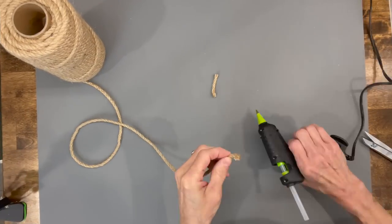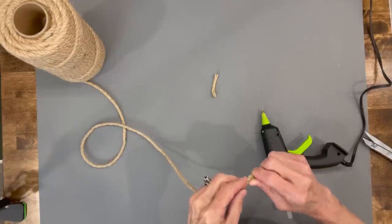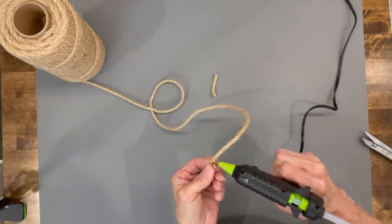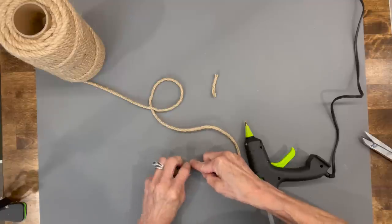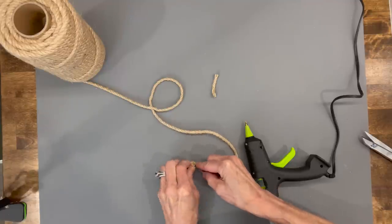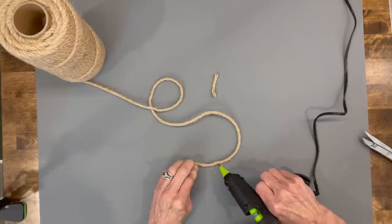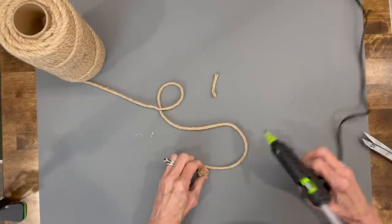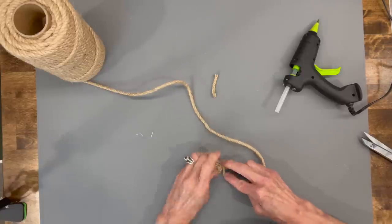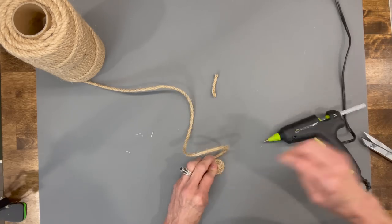First thing we're going to do is make the hat. We're going to take our jute and just start rolling it up kind of like in the shape of a mat, and we're going to roll it all the way up till we get it to about three and a quarter inches in diameter. Just make sure it's completely flat as you're rolling it up. Make sure you get it completely glued all the way around, because if you don't, once you put it on his head you'll see the separation.